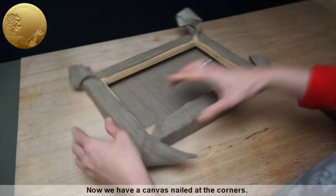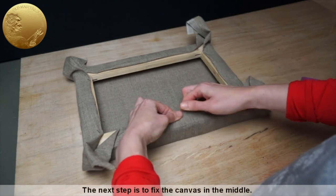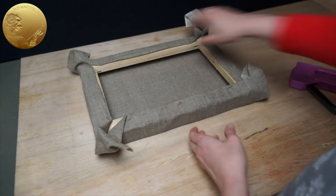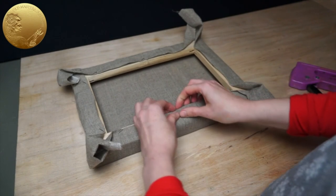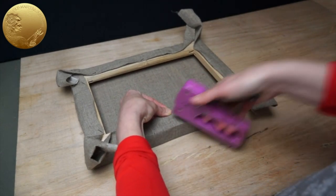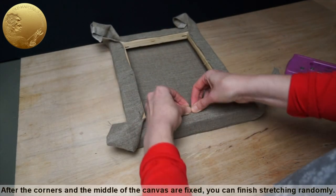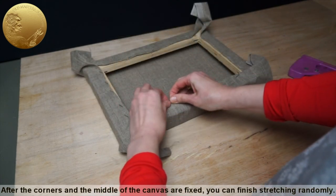Now we have a canvas nailed at the corners. The next step is to fix the canvas in the middle. After the corners and the middle of the canvas are fixed, you can finish stretching randomly.